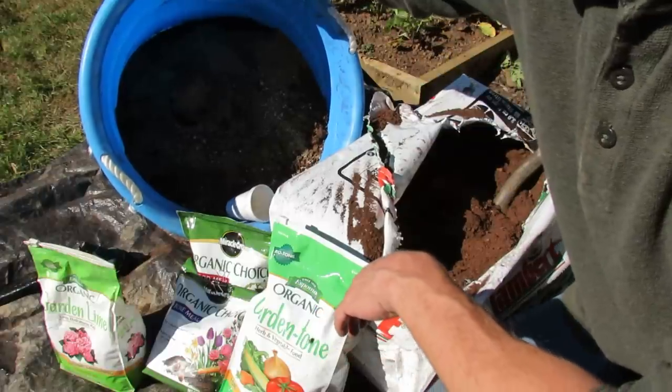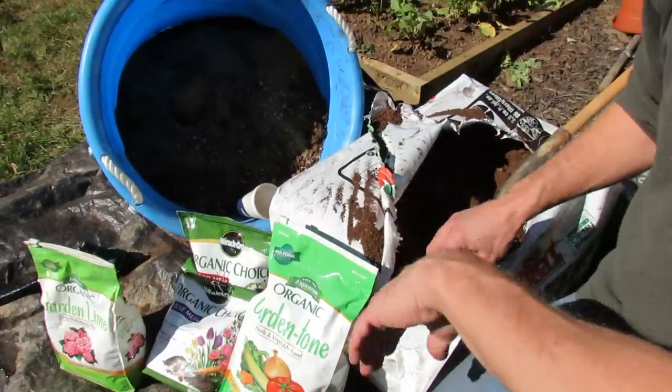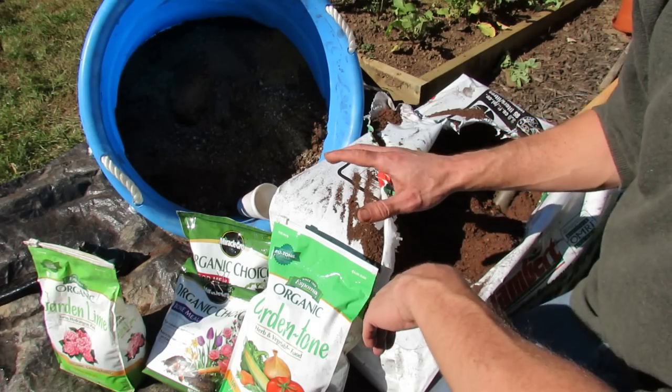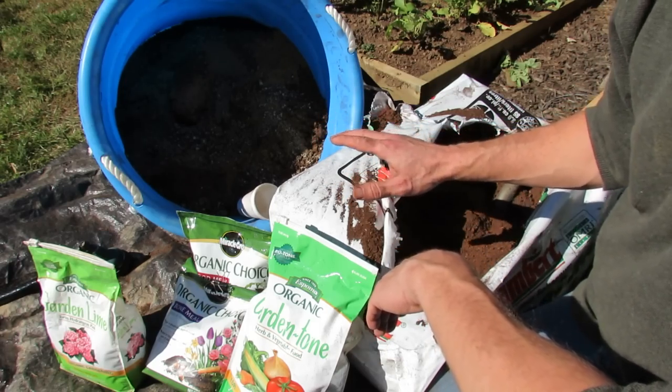The way I do that is I get a 22-gallon container — there's about ten gallons of dry peat moss in there. I'm also using only organic products in this video, and I'm going to use at least half my beds purely organic next year in 2014.